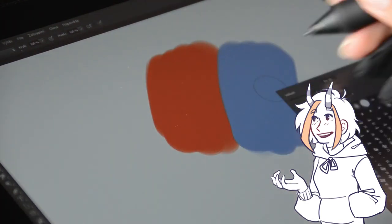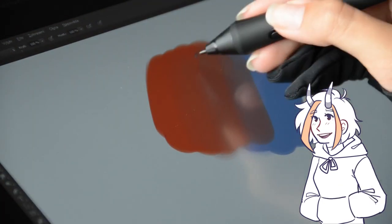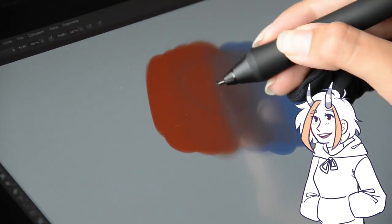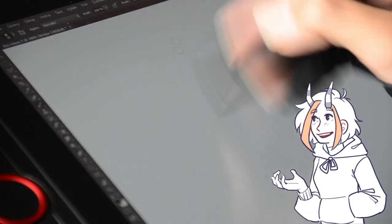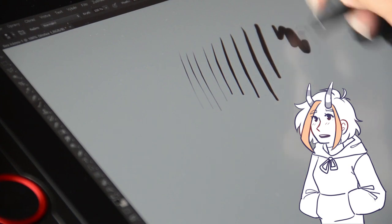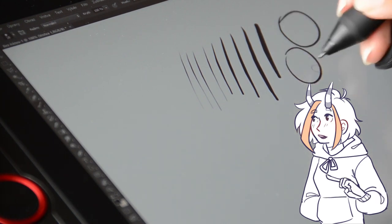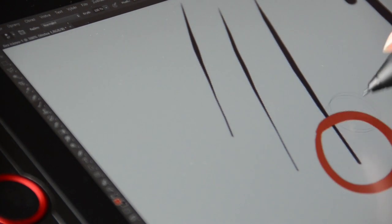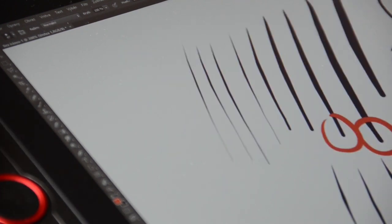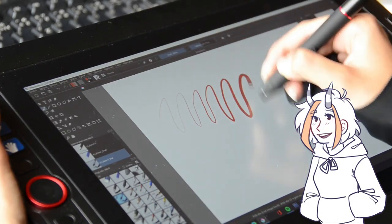On the pen there are two shortcut keys that you can program however you want. I have mine set to right-click and the color dropper, which is very useful for blending colors. The sensitivity of the pen is very good. When testing strokes in Photoshop I noticed it makes a more rounded shape at the end of the stroke rather than sharp — even adjusting sensitivity settings didn't fix it, but it could be a problem in my program or Windows settings, because others didn't have this issue. I tried it in Krita and the pen sensitivity works very well with no rounded stroke ends.